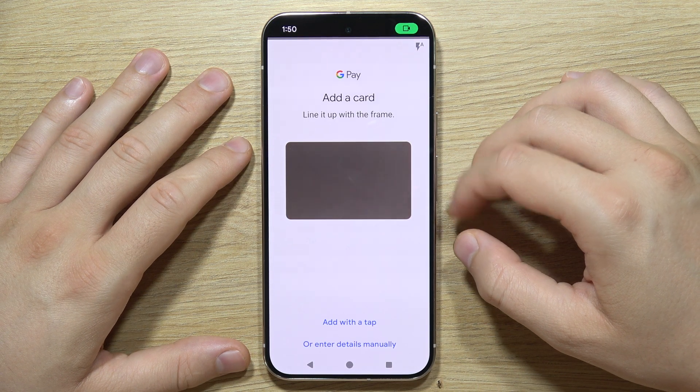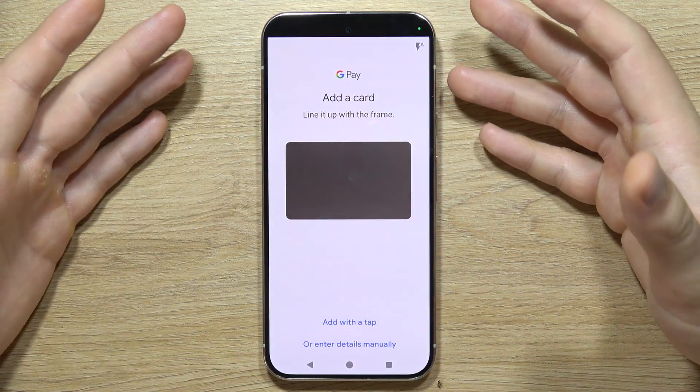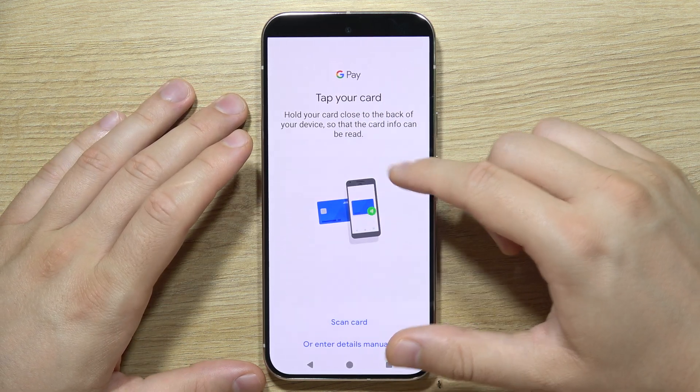Now wait for the loading screen. Once it loads, you've got two options: you can scan your card with the camera by lining it up with the frame, or you can add it with a tap by bringing a physical card close to your phone.